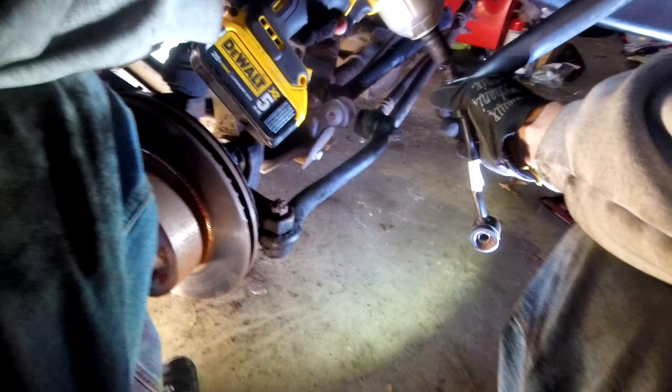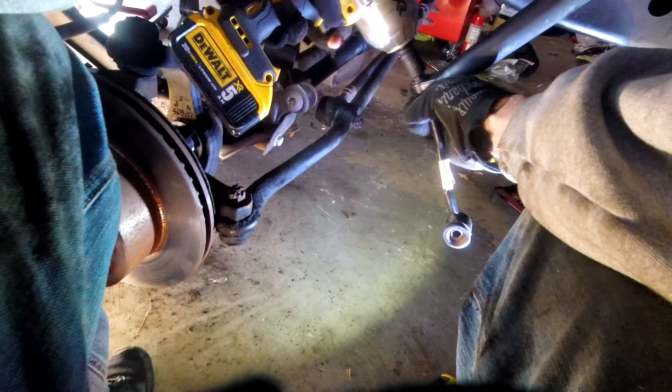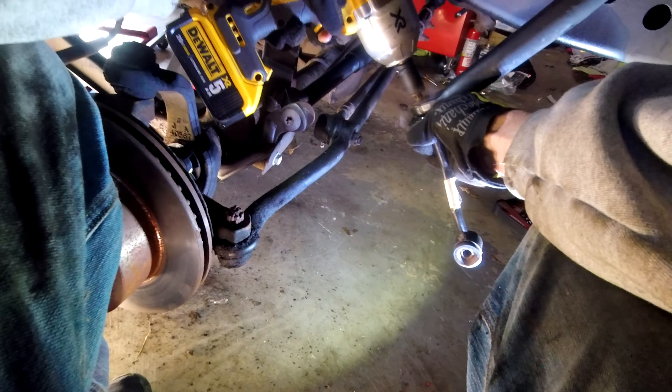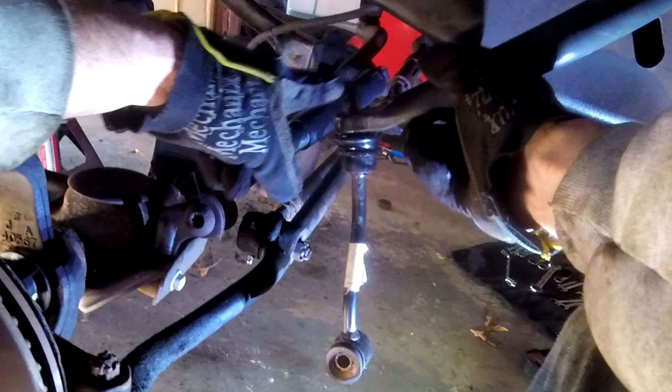So this is a 15mm. I'm going to go ahead and zip this off really quick. Now this is where people have the most trouble, because you think once you get this nut off, that that thing should just come off.